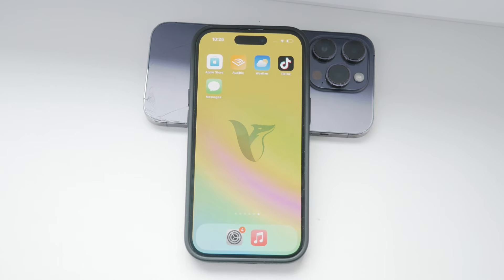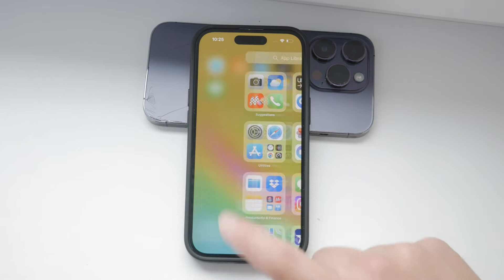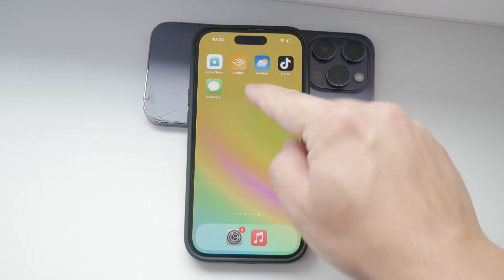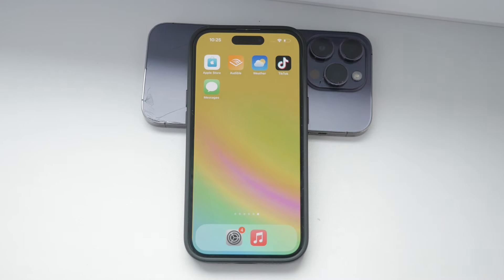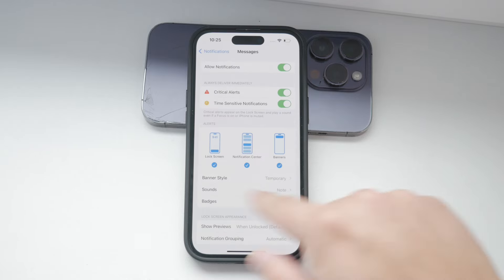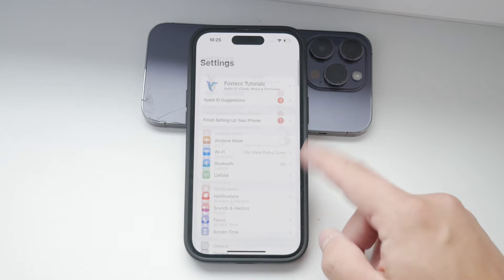Hello everyone, welcome back to Foxtech. In today's video, I'll be showing you how to increase the touch sensitivity on your iPhone. If you are experiencing issues with the screen not responding as quickly as you'd like, or you're having trouble with accidental taps or gestures, this video is especially for you. Let's dive into the settings and make your iPhone more responsive to touch.